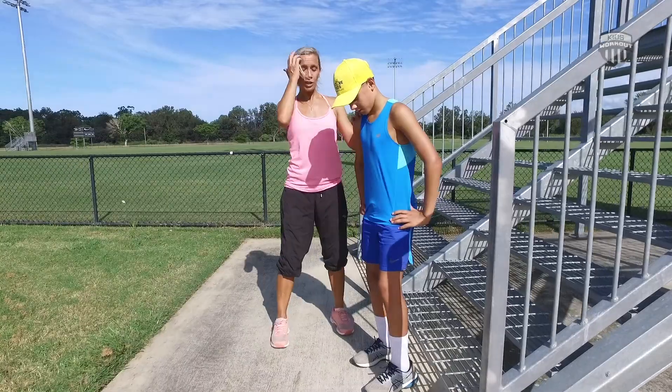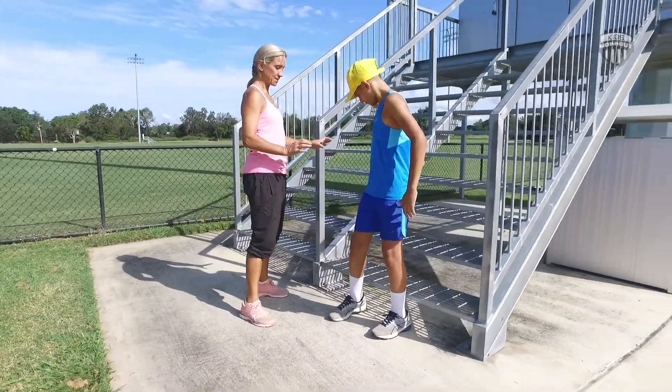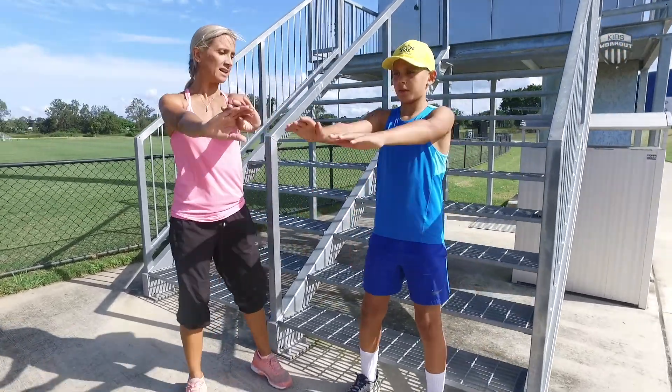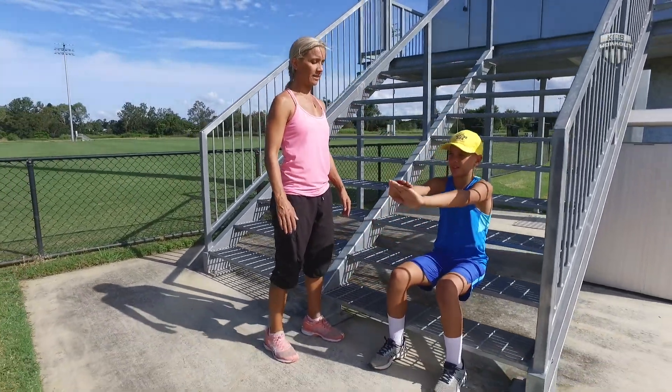First of all, you want to find a really easy way to get into it — back it up onto a chair. So put your feet right up against the back of a chair, have your feet shoulder distance apart, hands out in front for balance, and all you're going to do is sit your bottom right back and down, all the way down, and then push back up again.